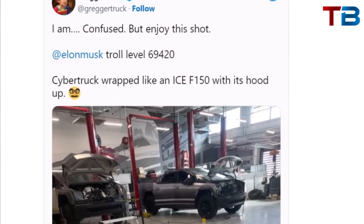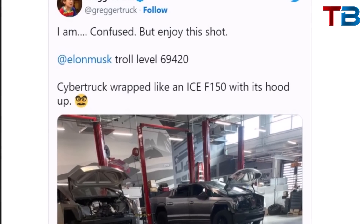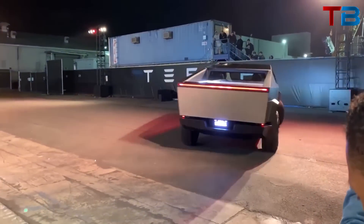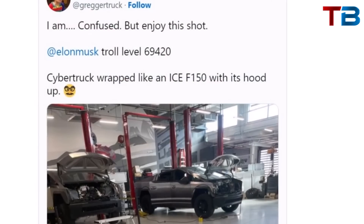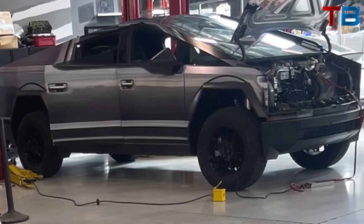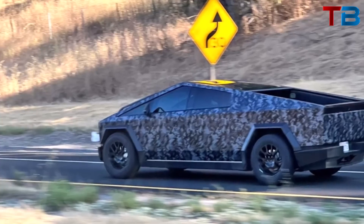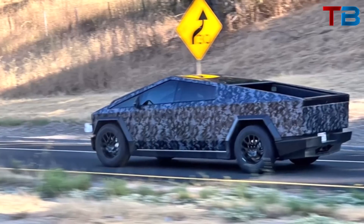Recently, a Cybertruck was spotted in camouflage disguised as a Ford F-150 driving around Los Angeles, sparking a lot of speculation and curiosity. Is Tesla trolling or testing? The disguised Cybertruck was seen near Tesla's design center in Hawthorne, California, where the Cybertruck was first unveiled in 2019. Images surfaced on social media showing the Cybertruck sporting a bizarre wrap designed to make it resemble a Ford F-150, complete with faux door handles. These pictures appear to originate from Tesla's research facility at the former Hewlett-Packard campus, where several Cybertrucks are positioned in various stages of assembly.